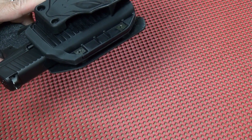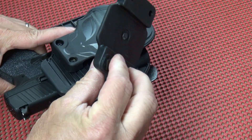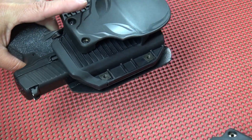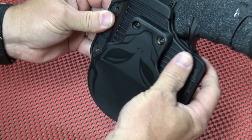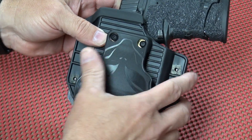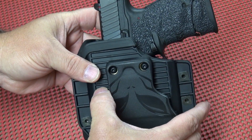It does come with the paddle attachment already on it. If you prefer the belt-worn loop, you can take the paddle off and put that on instead, so you can have it either way. You can also adjust the cant — it comes in a straight drop configuration, but if you want it to cant up to 15 degrees, you can do that as well.